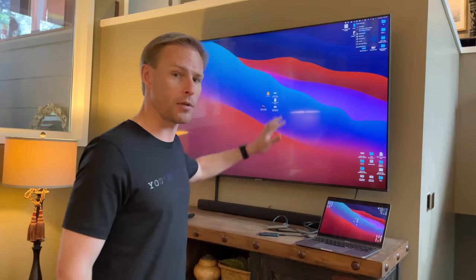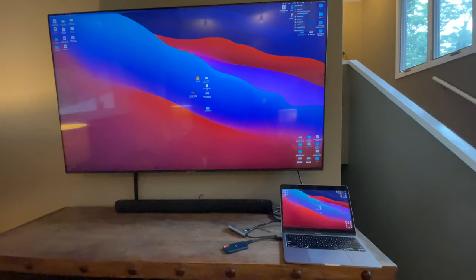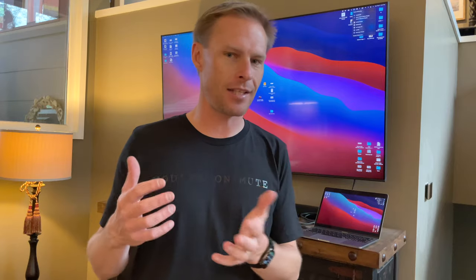However you hook your computer up to your TV is up to you — you can do it through AirPlay wirelessly or you can hardwire it. Hardwiring it is the safest way to go: it reduces any type of lag and is very effective, but you may want to do it wirelessly. It's up to you.